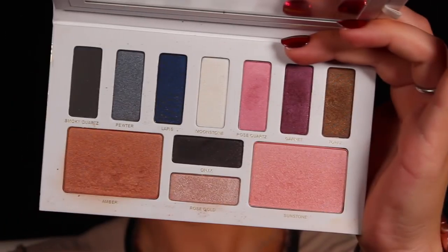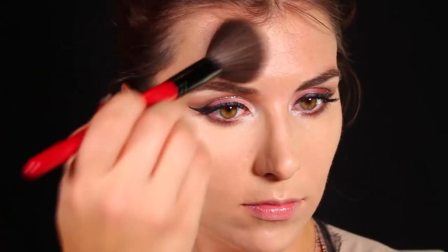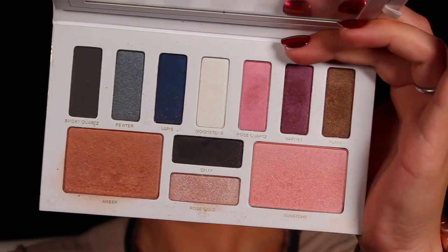For the rest of my face, I'm going back into that same palette, starting with the bronzer shade Amber — the same shade I used in my crease. I'm applying that with a nice fluffy brush because this is a shimmery bronzer, so I like something fluffier to diffuse the shimmer so it looks more luminous on the skin. I apply it in the hollows of my cheeks, my temples, and underneath my jawline.